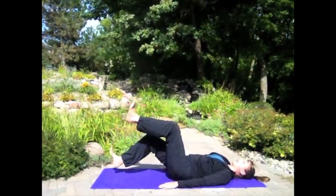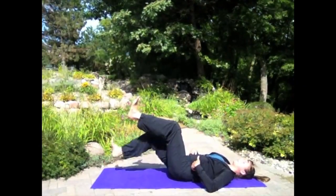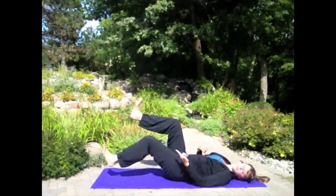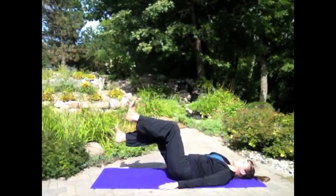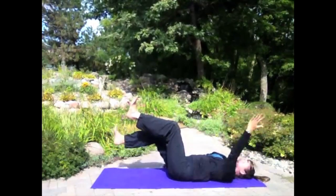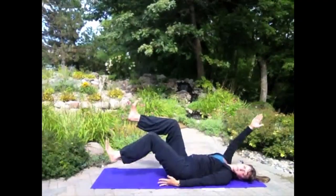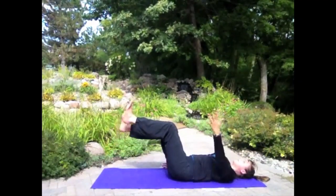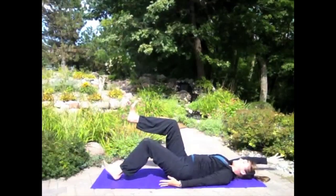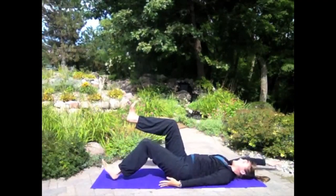If you want a bigger challenge, try dropping one heel down towards the ground — lightly tap — and switch. As you go down, see if you can keep your lower back grounded, belly button glued to your spine. If you're noticing either of those popping up, make your range of motion a little smaller — maybe only drop halfway down instead of all the way. For an even bigger challenge, bring the opposite arm back as your leg goes down. The more limbs involved and the bigger the movement, the harder these exercises become because those factors make it harder for your abdominal muscles to stabilize in your pelvic position — and that's what we want: stability.